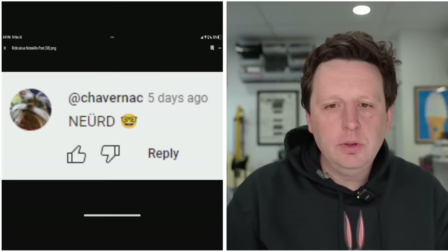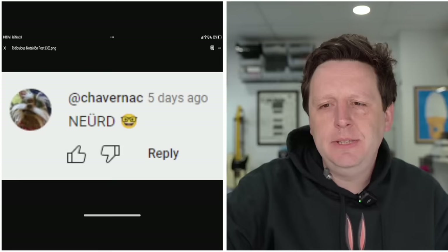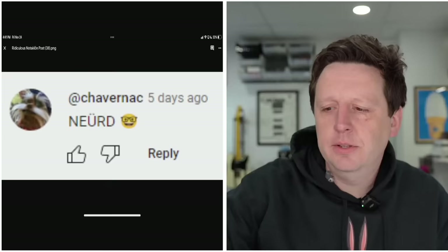Next up: 'Nerd. Nerd. Nerd.' Okay, glad that we got to that. Everybody do that with me — say it with me, ready? Nerd. Just say it out loud so the people around you think you're crazy. Nerd. Okay, that was fun.